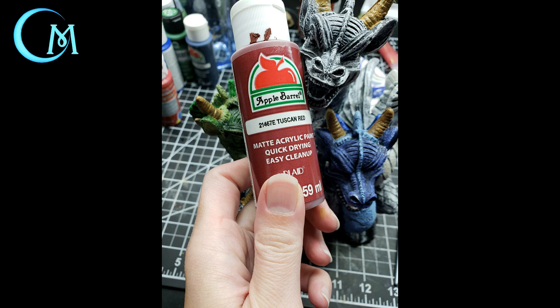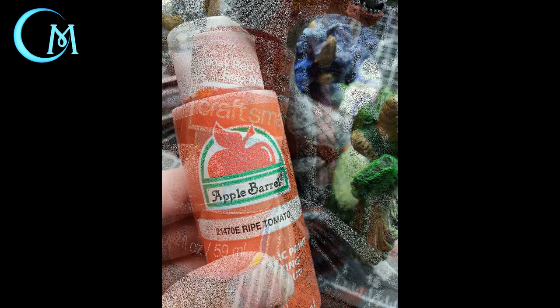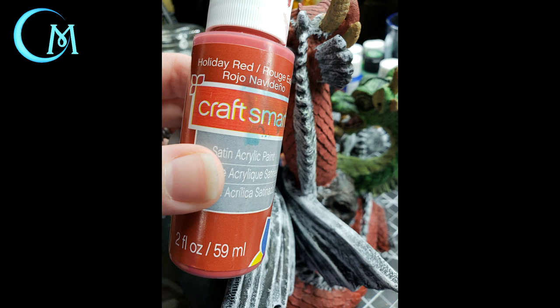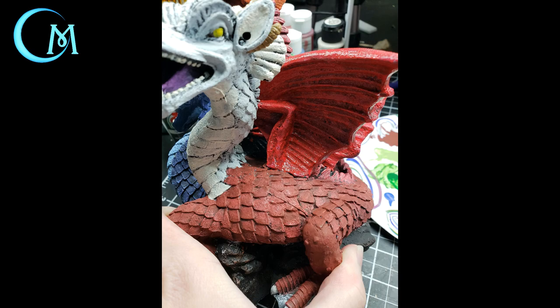You should now have just the center head left, along with the rest of the body. To paint the head and the rest of the scaled area of the body, use Apple Barrel Tuscan red with the dry brush technique across all the details — this covers the two exposed legs, the tails, the back of the body, and the neck. For the neck area specifically, use Apple Barrel ripe tomato. Then switch to CraftSmart apple red for the ridge of the body. For the wings and fins, switch to Folk Art apple red.